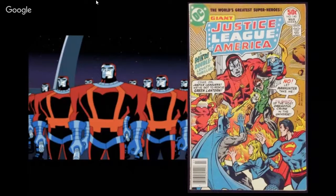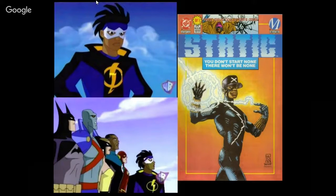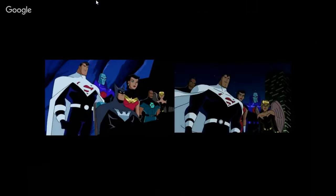They also had crossovers into Static Shock — three of them. A two-part story arc called A League of Their Own, and then Fallen Hero which had Sinestro. Static — Virgil Hawkins — was introduced in Static number 1, 1993, also voiced by Phil Lamar. Maybe I'll do a Blast from the Past on that too — four seasons, 52 episodes. He appears again in Justice League Unlimited and other shows like Batman Beyond.